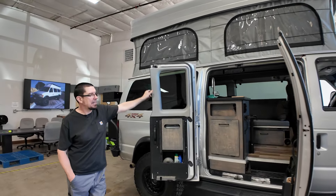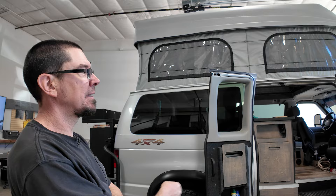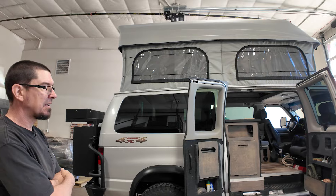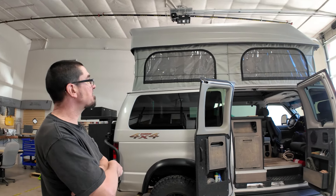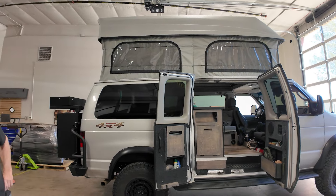Hey guys, my name is Eric with Colorado Camper Van. I just finished my 2011 E350 home build — built out the interior over the past year or so. It's a V10 E350 RB that I'm building for my wife and I to do some extended trips. This is the final product.